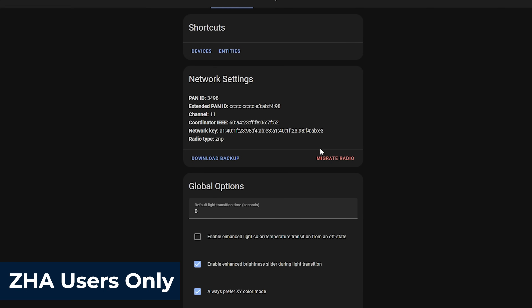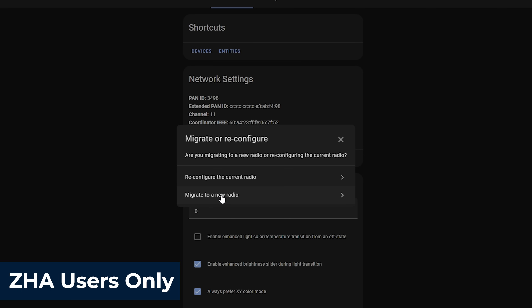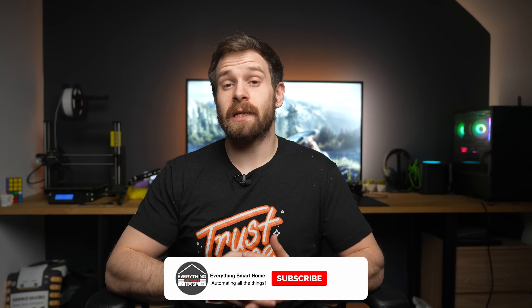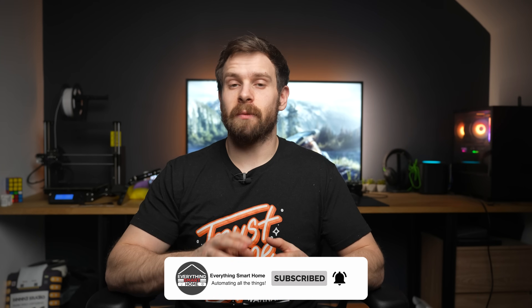If you were already using ZHA, then next to the backup button, hit the Migrate Radio button, at which point it will inform you that ZHA will be stopped in order to proceed. Then on the next screen, hit the Migrate to New Radio button and then hit Submit once again. What this will do is take an automatic backup of the Zigbee radio and then reset your old Zigbee stick. We didn't necessarily need to do the manual backup we did earlier, but that file is really nice to have just in case.